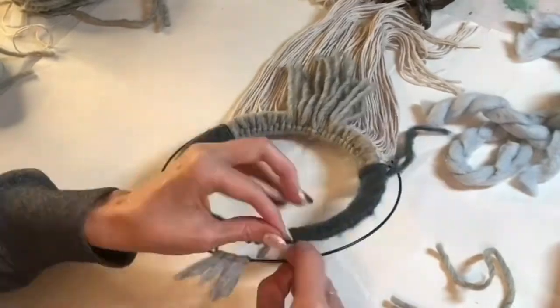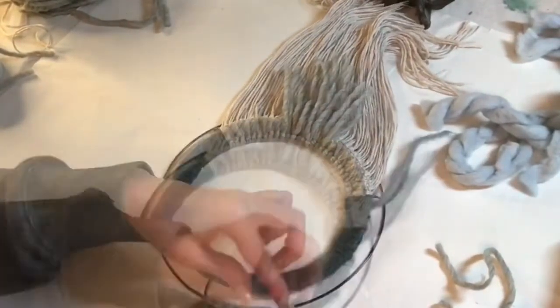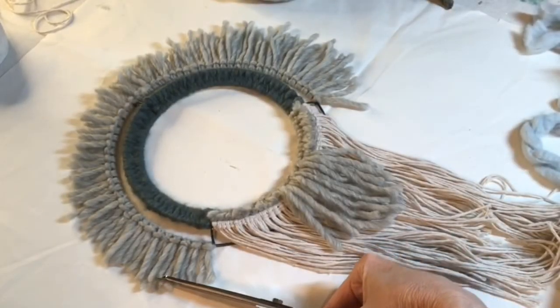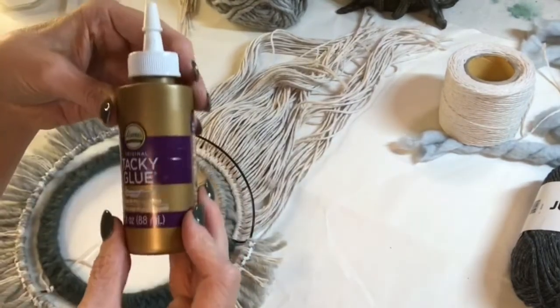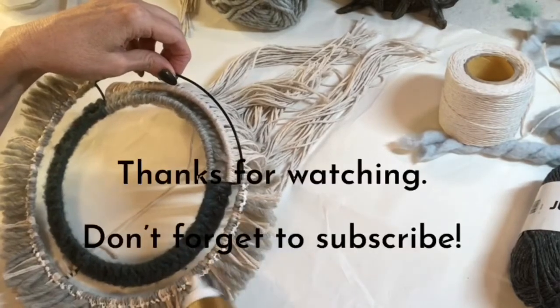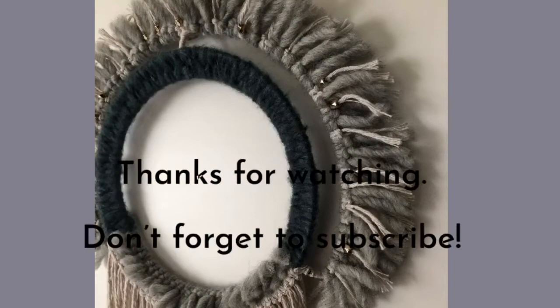I didn't show a lot of this, but I wound up putting some beads I had on hand on the top part of the ring and on the string that hangs down — you'll see that in the shots at the end. And really, this is my favorite wreath. I'd love to know what your favorite wreath was out of this, or what you might do differently. Thanks for watching and I hope you look forward to the next video!